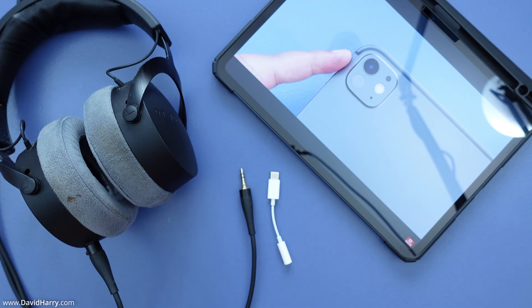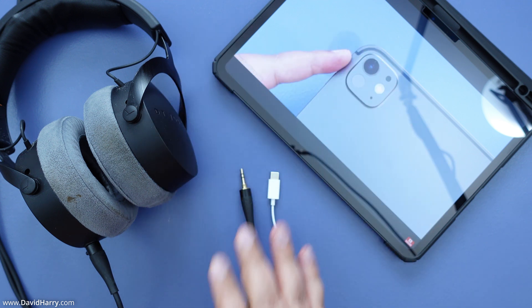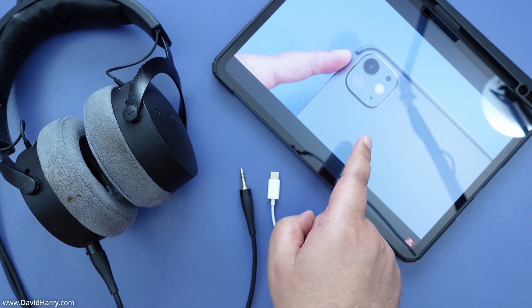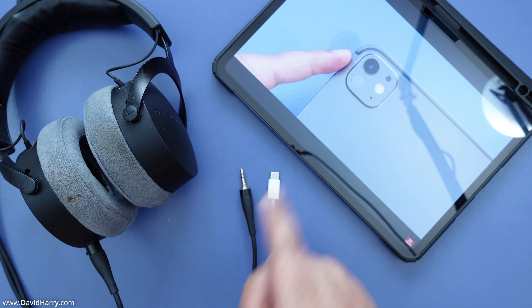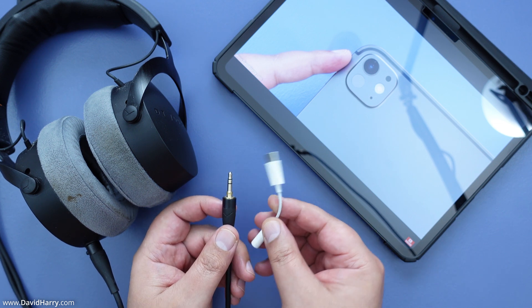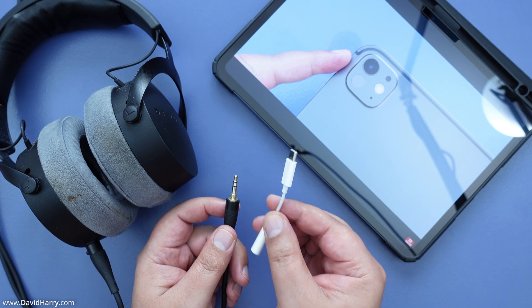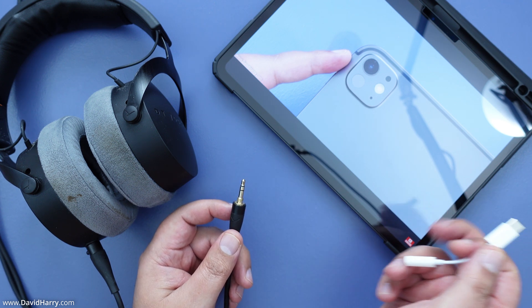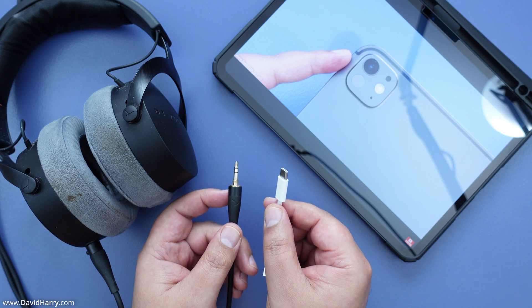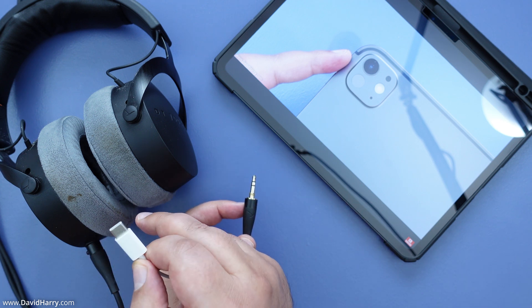I'm going to pull down my microphone so it's in shot, so it can pick up the sound from the iPad once I start playing a video. I'll connect the cable from the headphones to the adapter and then plug that into the USB-C Thunderbolt port on the iPad. You'll notice that automatically the audio switches over onto the headphones.